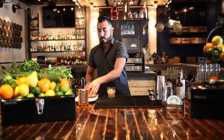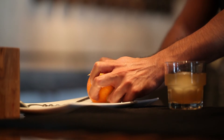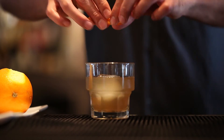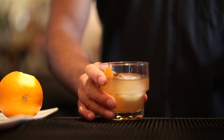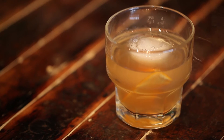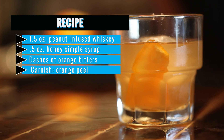We will grab an orange peel, rim the glass, and squeeze for the zest before placing the orange peel into the glass. I'll see you next time.